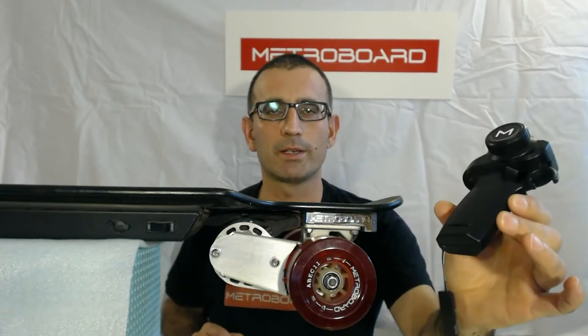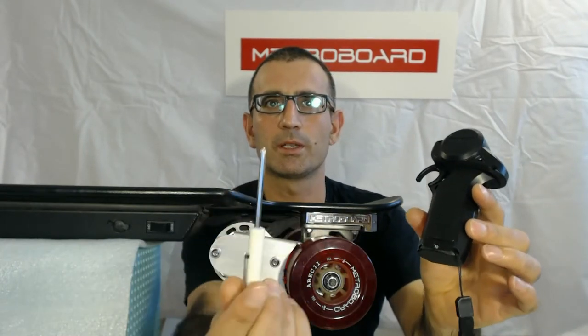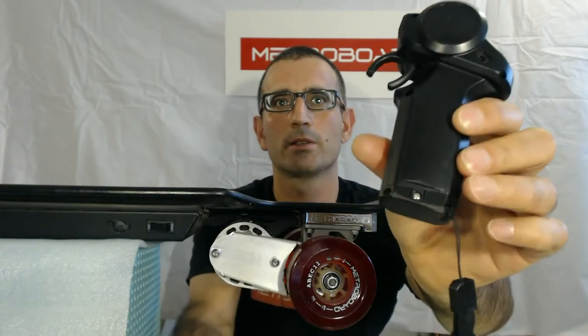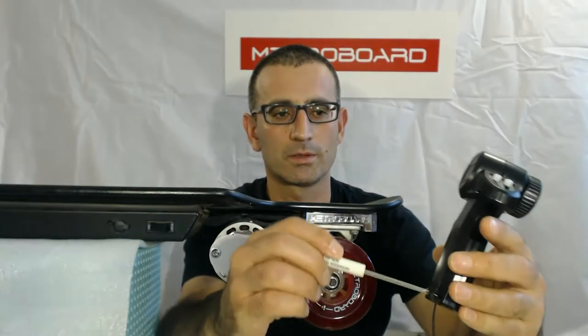The first thing you've got to do is install batteries. It has two AA batteries which go in this compartment here. There's a little screw here — you need a small Phillips head screwdriver — and there's a small screw at the bottom that you need to remove to install the batteries.